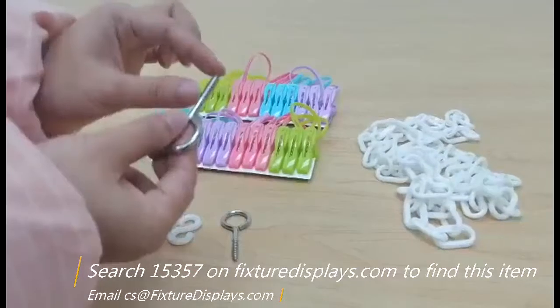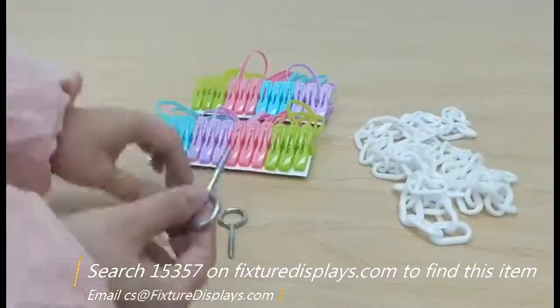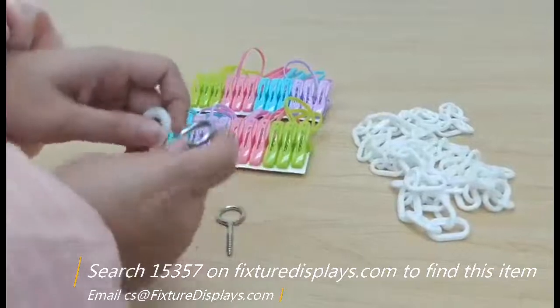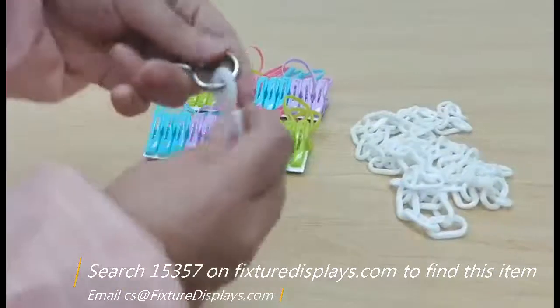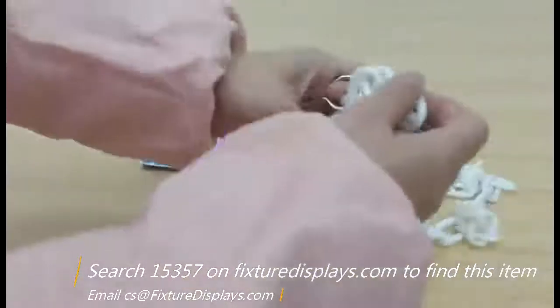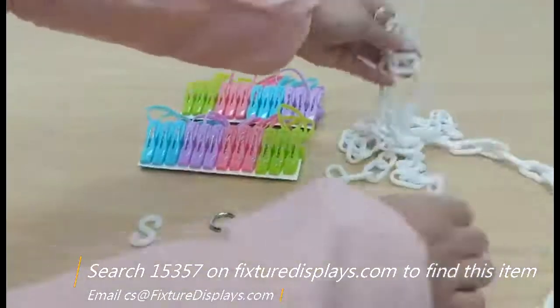If you have any questions, the best way to reach us is to email cs-charlie-sam at fixturedisplays.com. Here is how it works: the ice hook gets hooked into the eyelet.